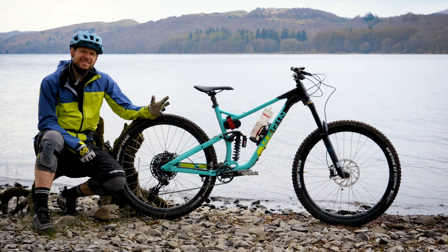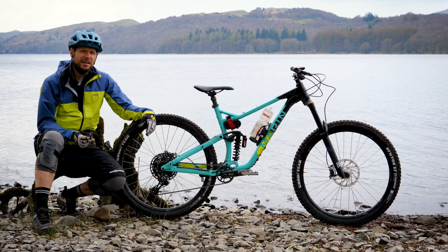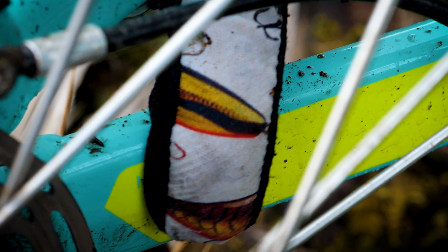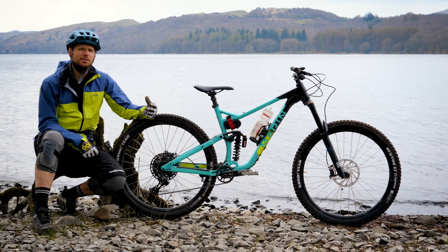Marin don't really tell you what their bikes are for particularly — it's not an enduro bike, it's not an XC bike. Their bikes are usually labeled somewhere on the frame; I think it's just down there, it says 'made for fun,' and that's certainly something that Marin build into all their bikes.